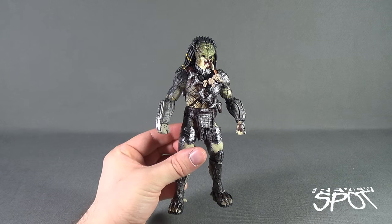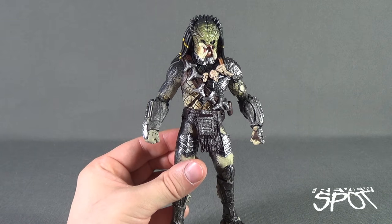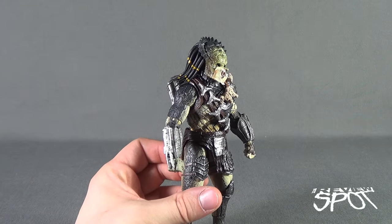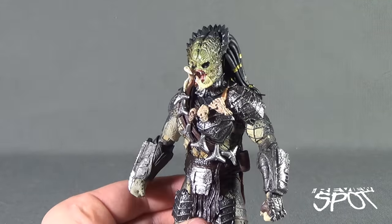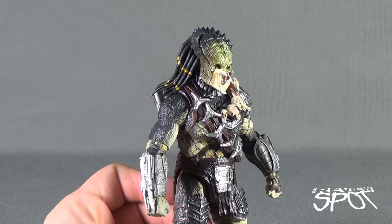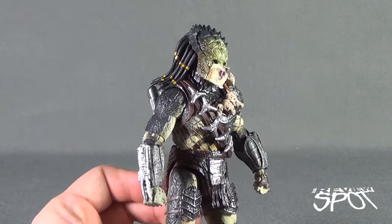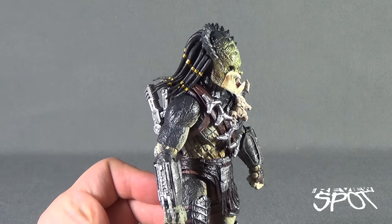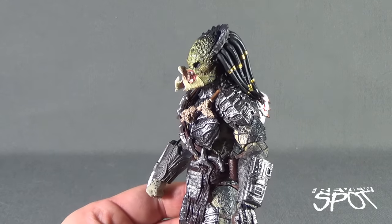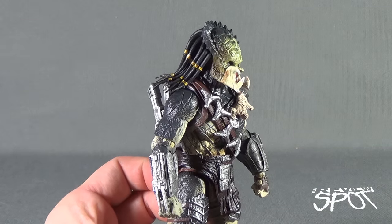Currently he is unmasked, and he does have a helmeted version as well. Body-wise, he comes together quite well. However, one issue I already have is that the mandibles extending out from his head are a different color from the rest of his head. The head is almost a dark olive-green beige color, whereas the mandibles are a much brighter beige color. They don't quite come together — one of them is very glaringly different from the rest of his head.